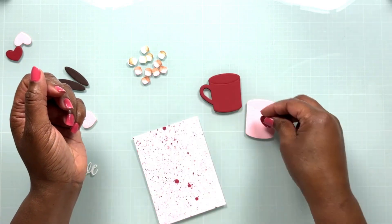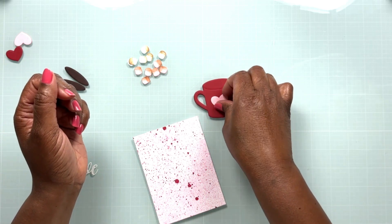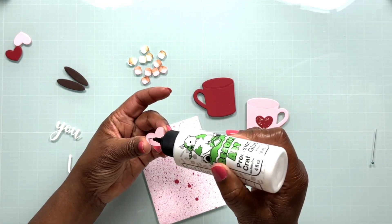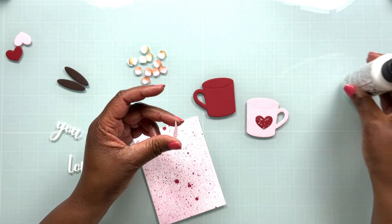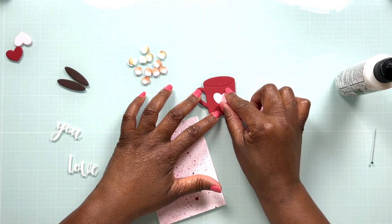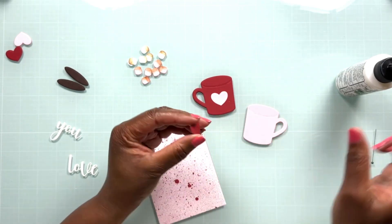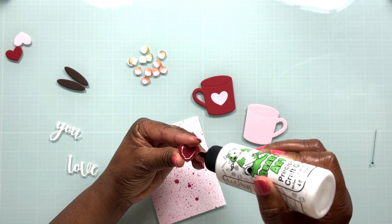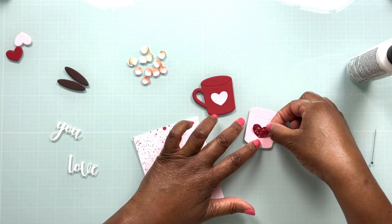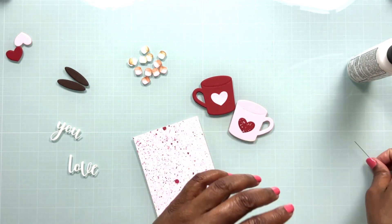Now that all the mug pieces are adhered and the marshmallows are inked up, I'm going to try out some placement and see where I like the different pieces to come together. I've got the hearts there — I'm going to adhere those hearts to the mugs using some Bearly Art glue. I did cut the same slit into the red mug off camera, and now I'm going to adhere the red heart to the pink mug. These hearts just add so much cuteness to these mugs.